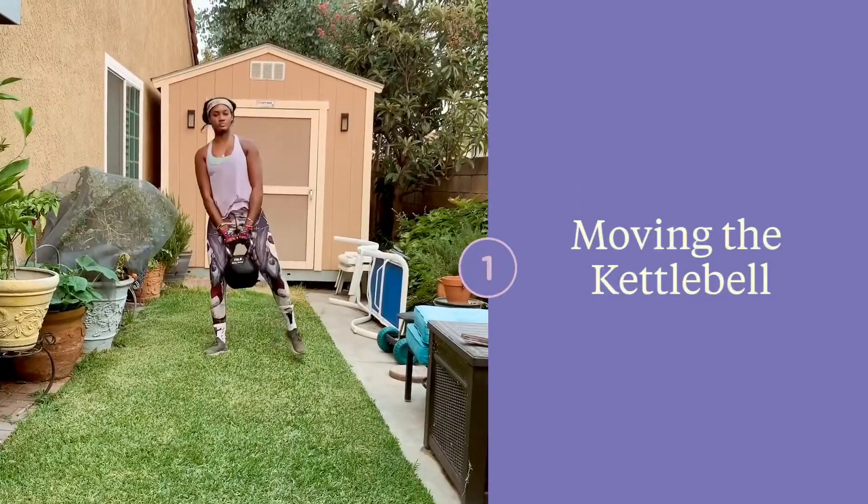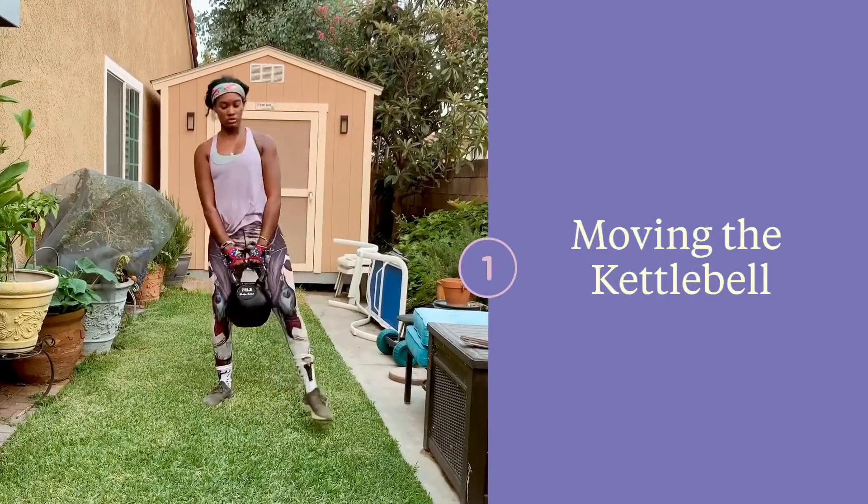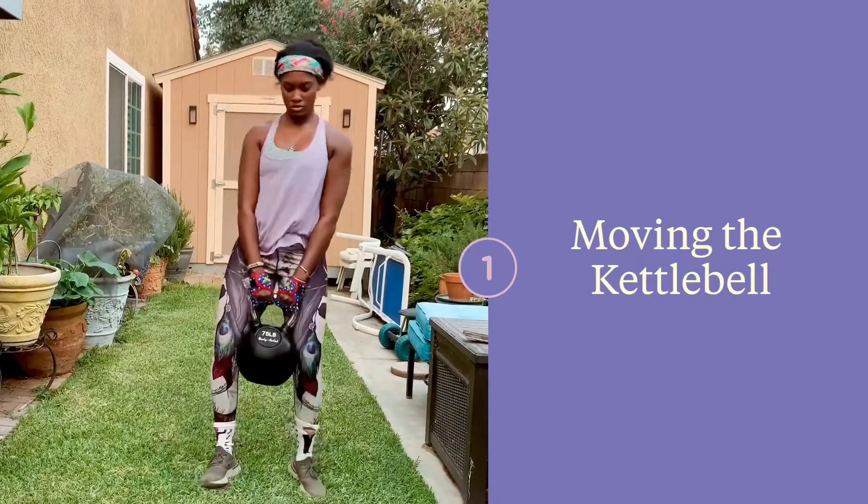When moving a very heavy kettlebell, I recommend the waddle approach. It helps to protect your back and you use momentum to carry the heavy bell. Try it out.